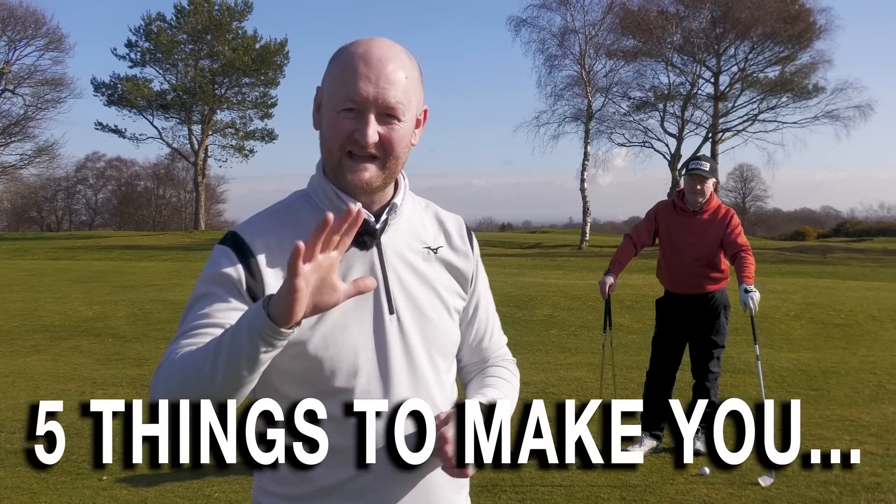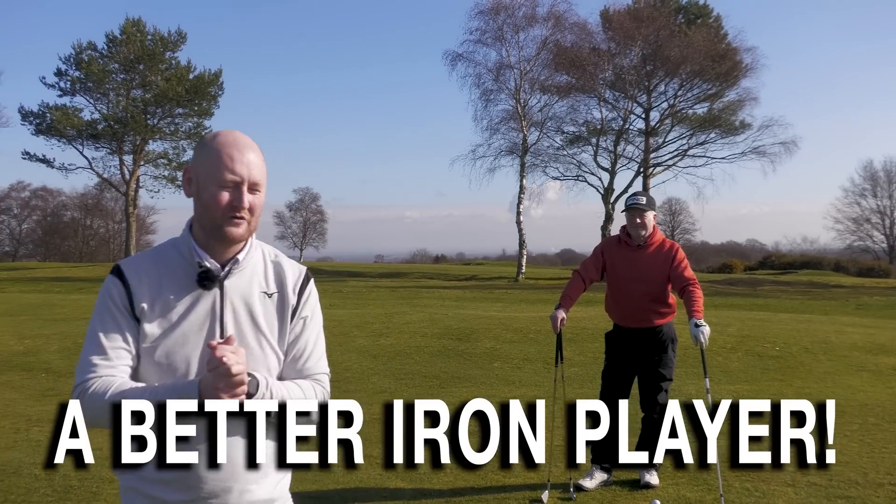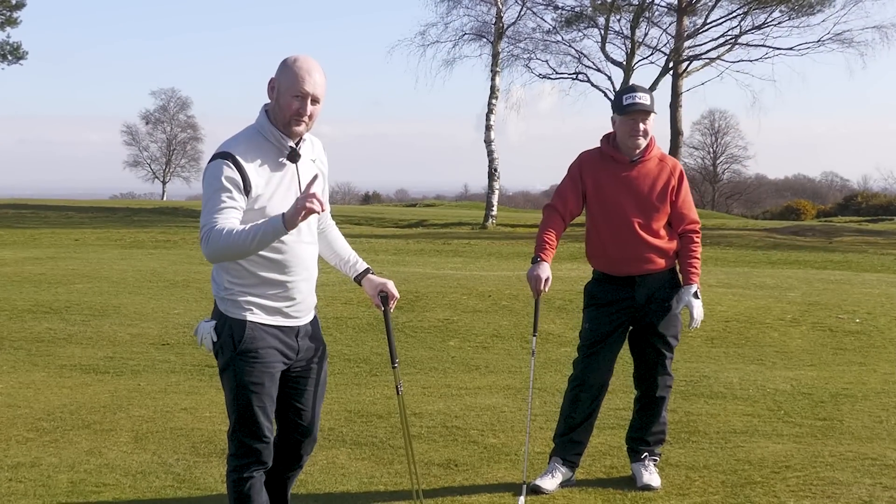Today we're going to give you five things that are going to make you a better iron player. I've brought an expert coach along with me, Mr. Adrian Fryer. Thank you for giving these tips.